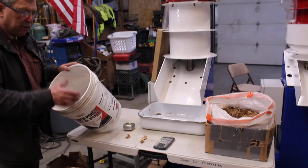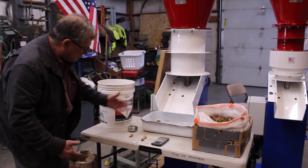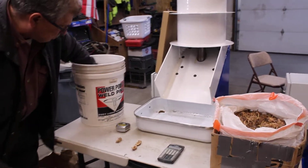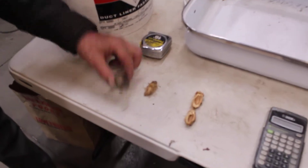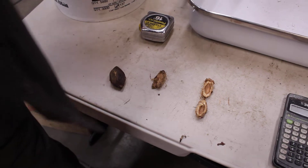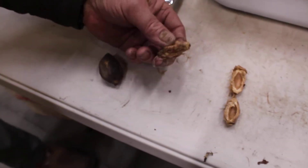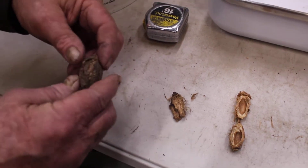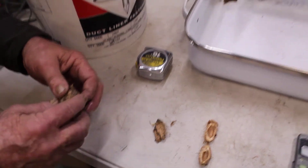We found out in our processing that it has to be brought down in two steps. Step number one: take the nut as it comes off the tree and put it in the machine set at about five-eighths of an inch. You bring it down to this size so that it can be cracked at three-eighths of an inch. To bring it down to this size takes 30 minutes.